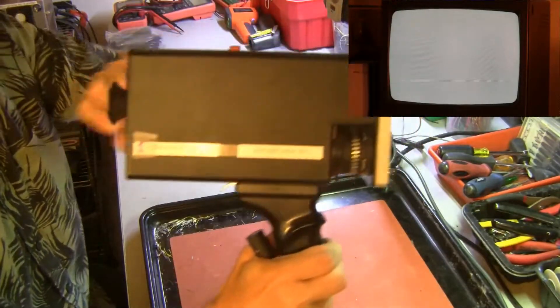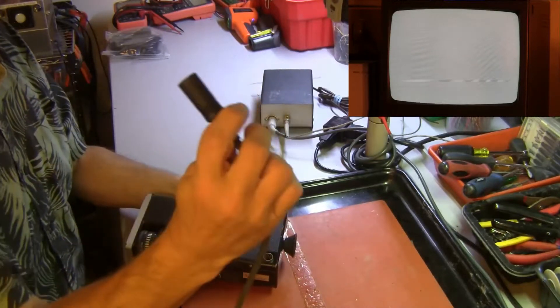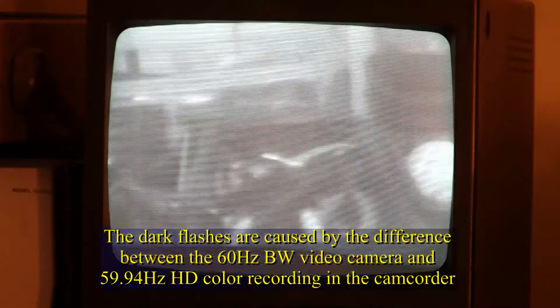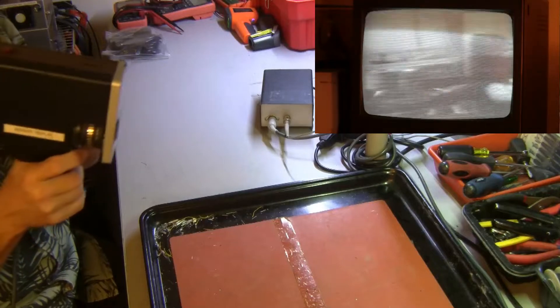Here's camera number one with its number tag. Let's see if it will operate. We plug in the six-pin DIN connector with our homemade cable into the power supply, which I've apparently left powered up overnight. We can see immediately on the monitor that something is happening. Let's adjust the vertical hold — there we go. Camera number one makes a picture of moderate contrast.